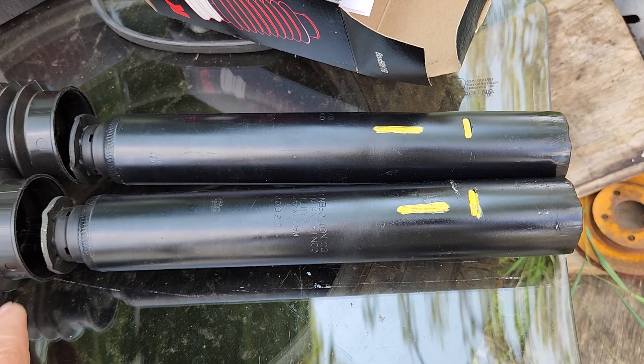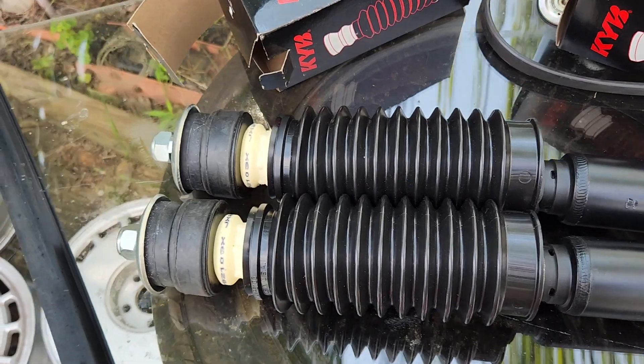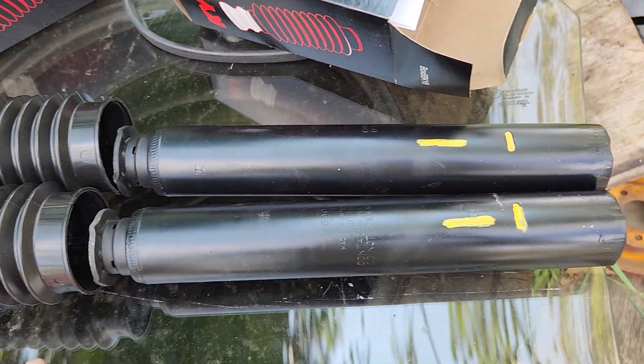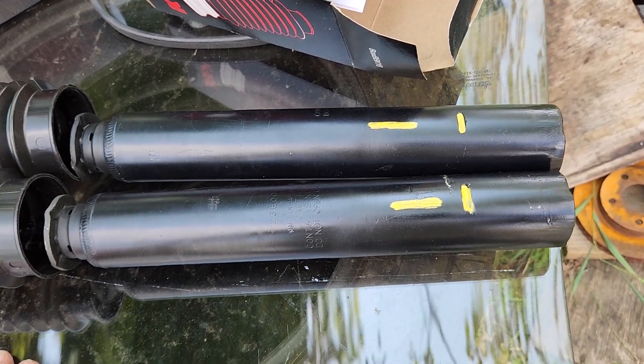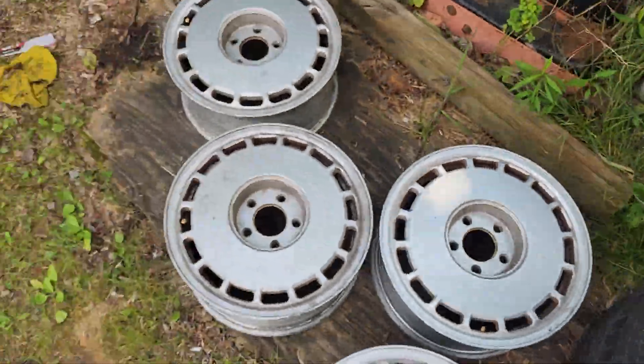I have more of these available and I will be making more as demand calls for it. So you all have a great day. I just wanted to show you this product — they're quite labor-intensive to make. I can just show you quickly.